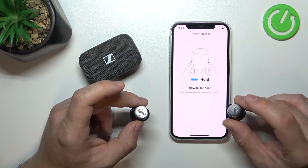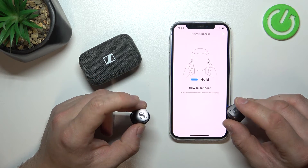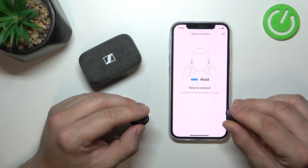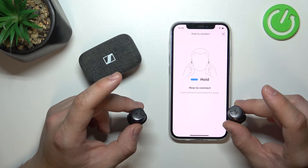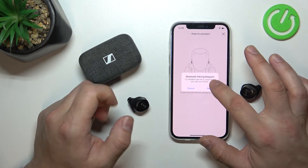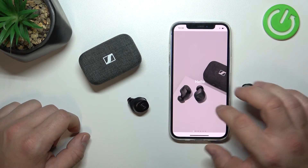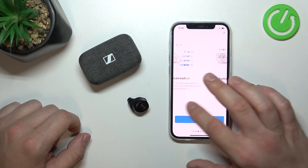Now, tap and hold for 3 seconds on either earbud. Confirm. And it's done — we are connected with the app.